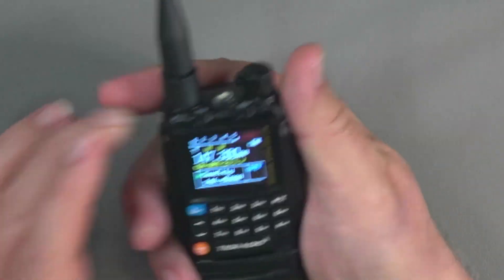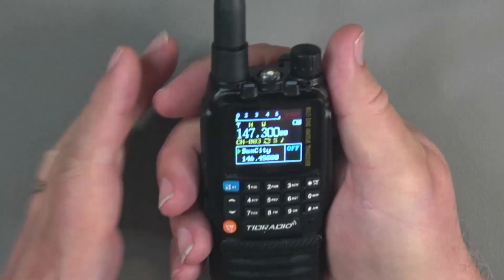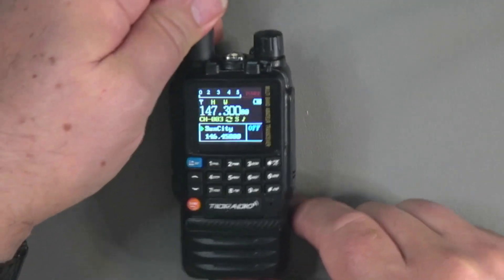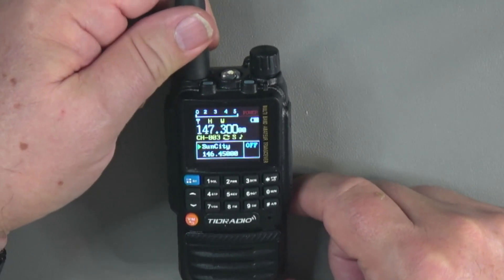So that's a quick tour of the radio. It's compact, fits easily into your hand, and easily into a pocket. If you're looking for something small for your everyday carry, the H3 might be just up your alley.